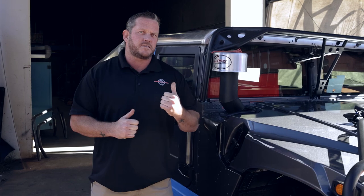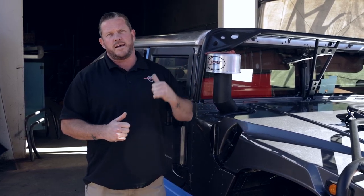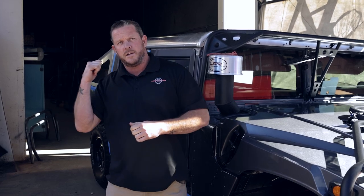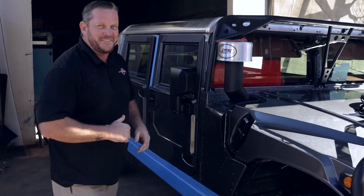Welcome back to another episode. We're back here again with the '99 soft top getting that hard top slap-back kit. The owner of the truck is with us here today. He's meeting right now with Josh over the CAD program, kind of seeing what is going to be getting into his truck. So without further ado, let's go check it out.